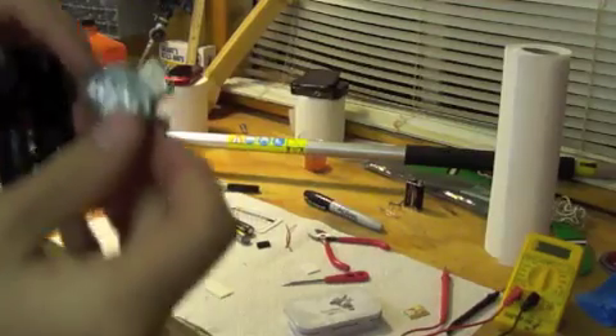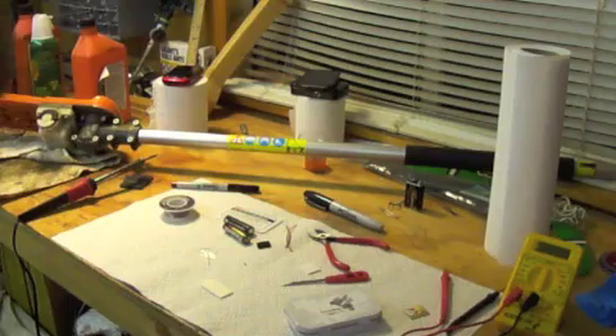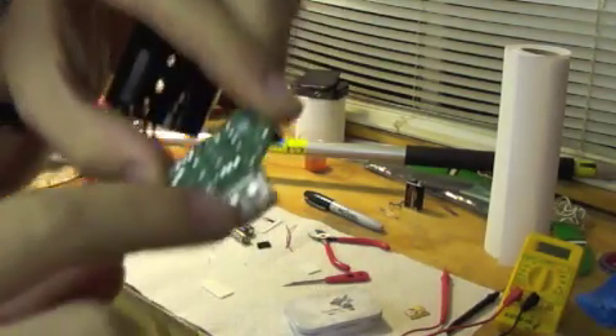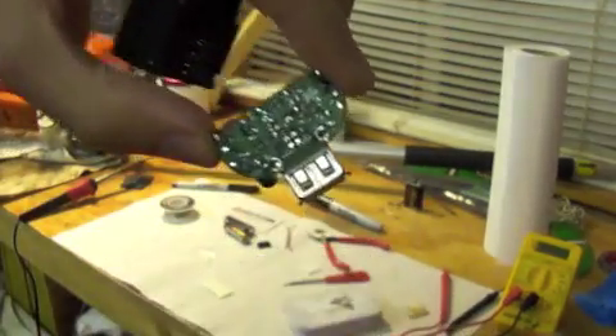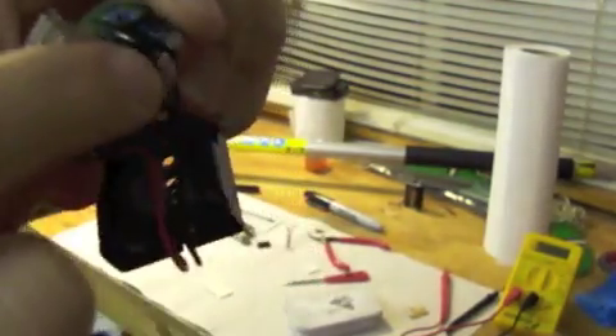I've soldered in the USB Type A connector. They said to put lots of solder on it, but since it's just a hole it all ends up going to the other side. The two pins on either side are the ones that actually hold it on, so you're supposed to keep those on, and then the other four you just solder like normal. So we are going to test and see if it will charge my iPod.